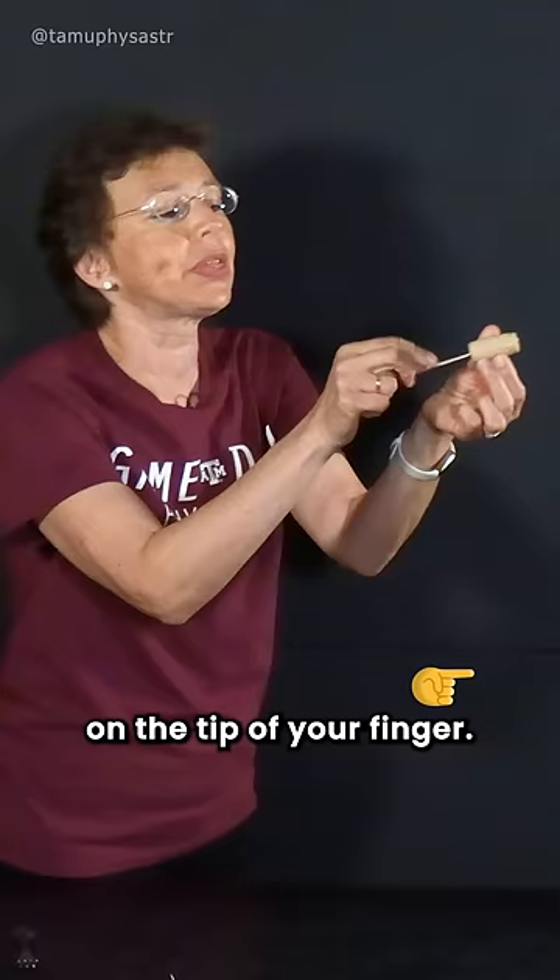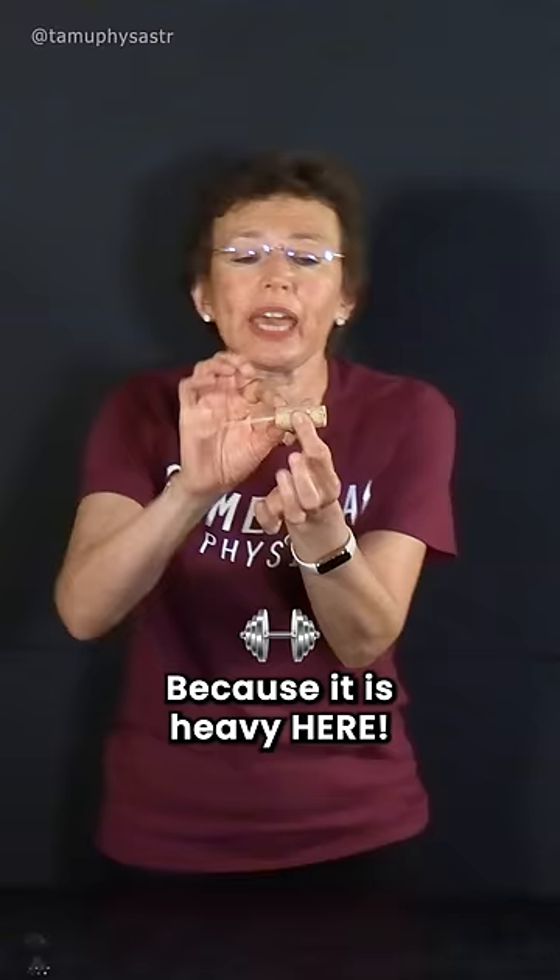I will impress you. It forms! I failed. Why? Because it is heavy here. Of course it falls.